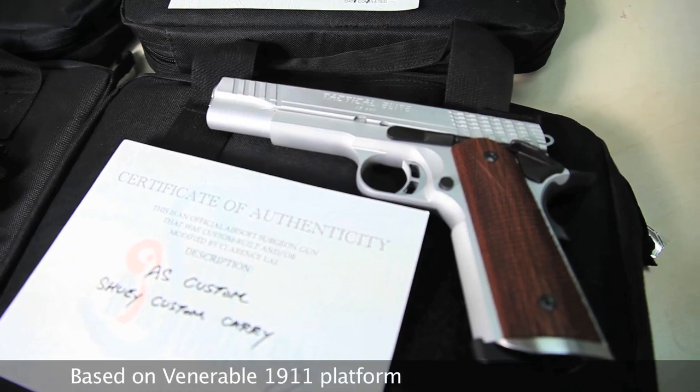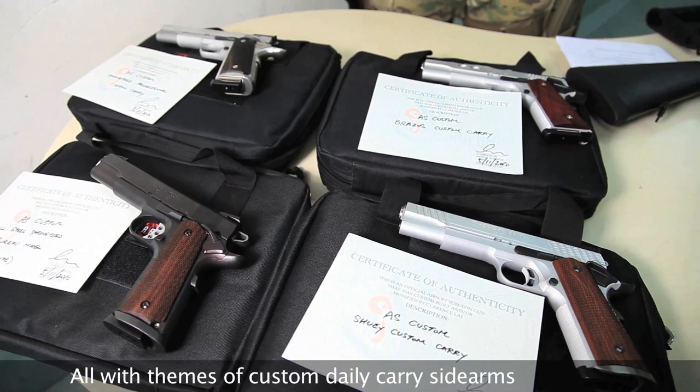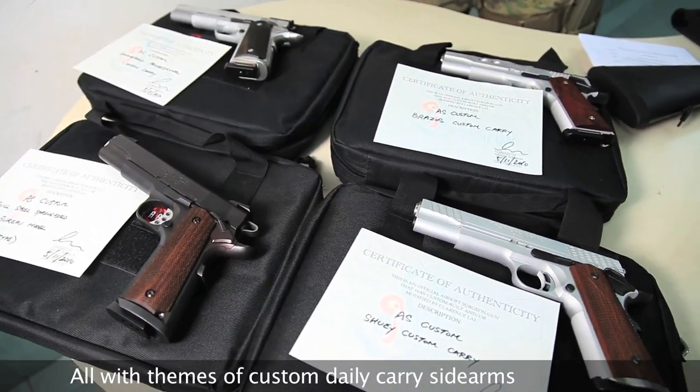Also featured are the Airsoft Surgeon Full Steel Springfield Bureau Model WA R-Type, the Brazos Custom Carry, the Shoei Custom Carry, and the Springfield Professional Custom Carry. The other four Airsoft Surgeon pistols are all 1911 based gas blowback pistols. They also all come with the Airsoft Surgeon Carry Bag. For more details on these guns and the race gun, you can check out our website.